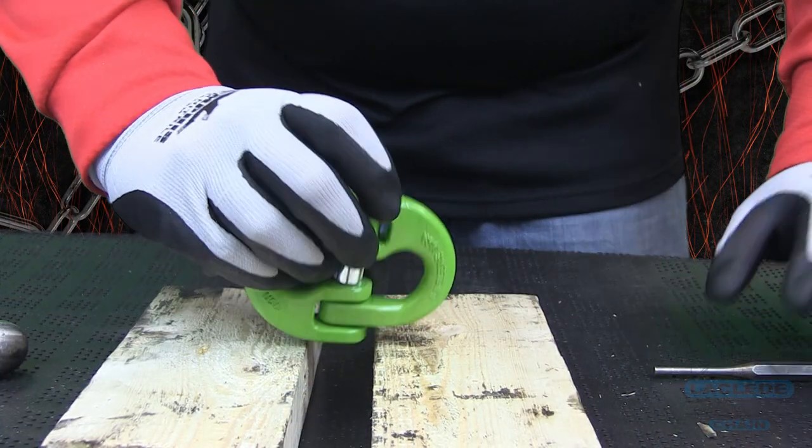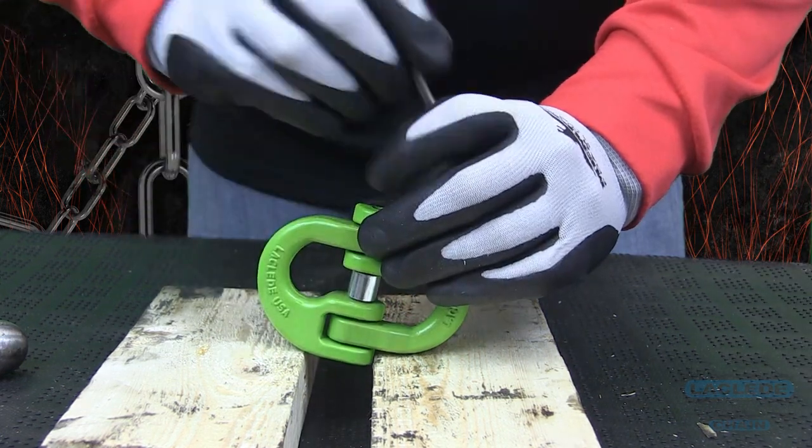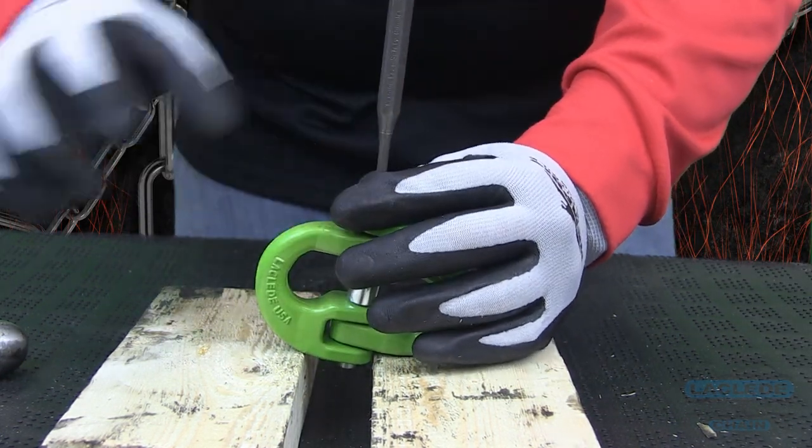To dismantle the coupling link, prop the fitting on something to make sure the load pin has room to be removed. In this video, we are using two blocks of wood to prop the coupling link up, and we are going to use a punch to drive the load pin out.